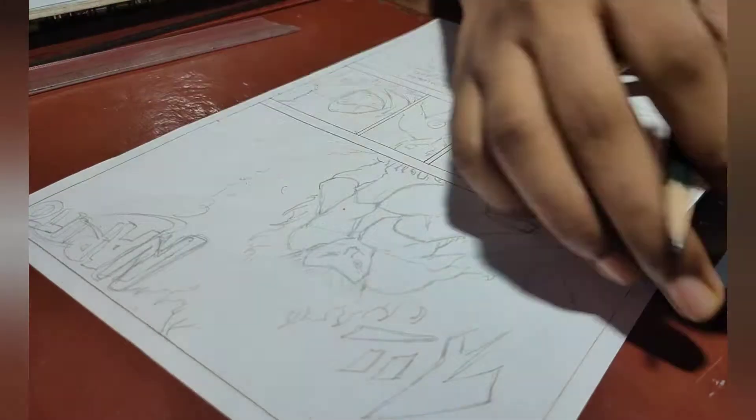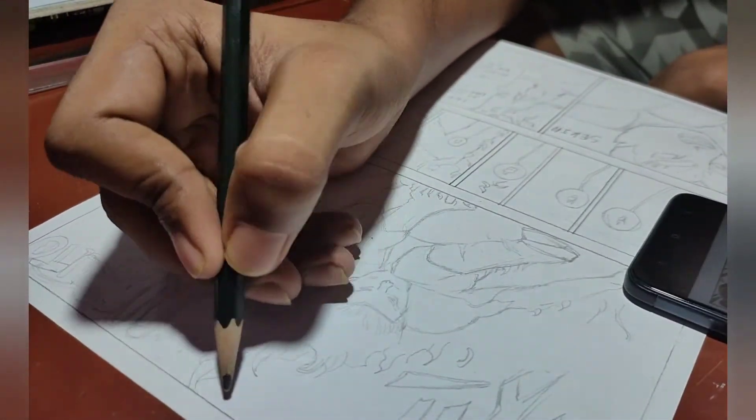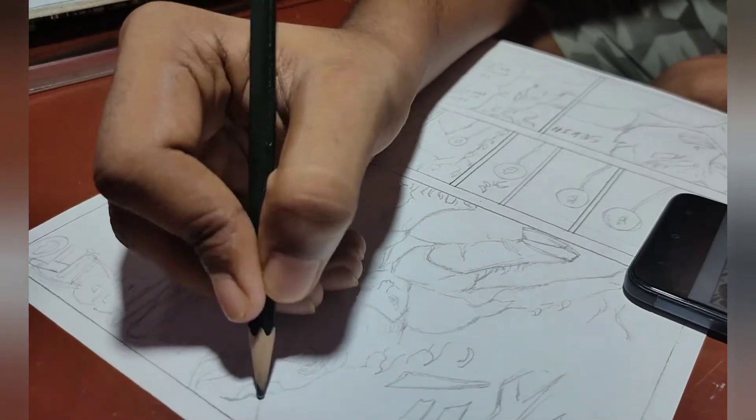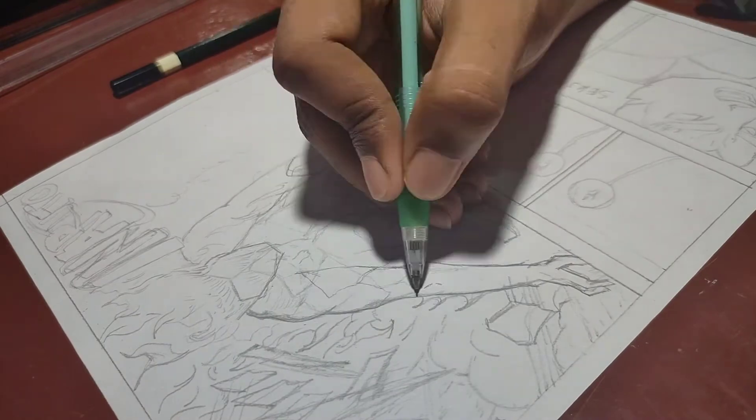Now for sketching — at first I have created a rough sketch, and then I am drawing the deep lines with the darker pencil.